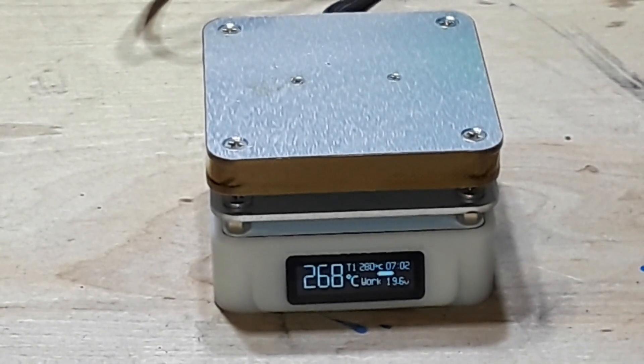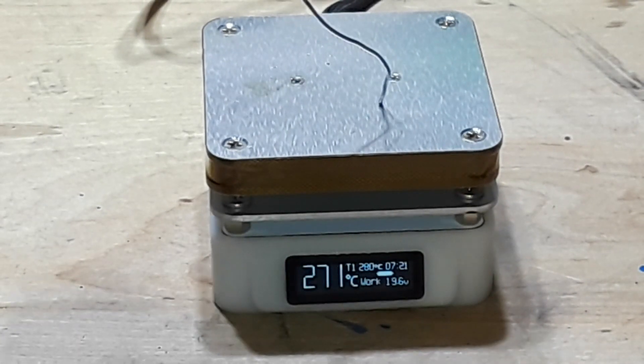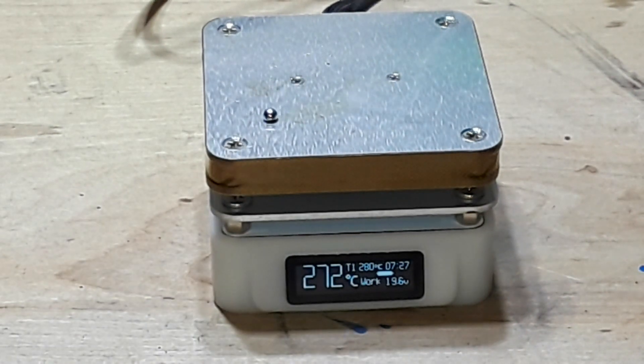Let me see if it'll melt regular solder. Yeah, it's not quite hot enough to melt regular solder — well, kind of, but not really. It's always going to fall off the end.